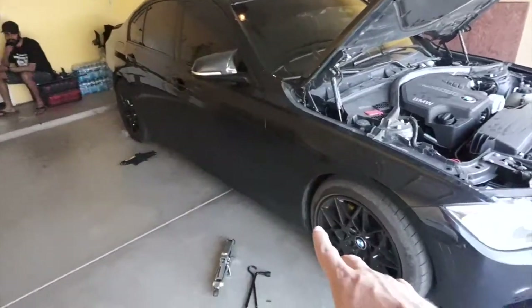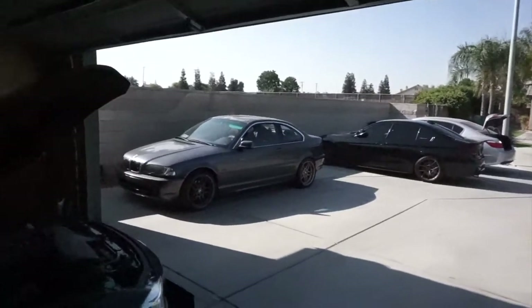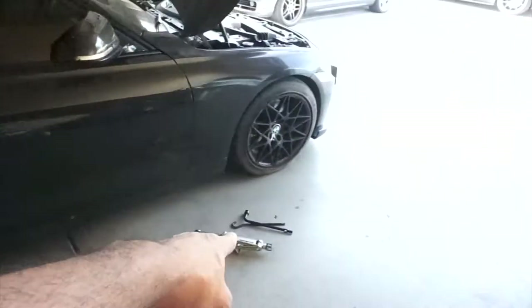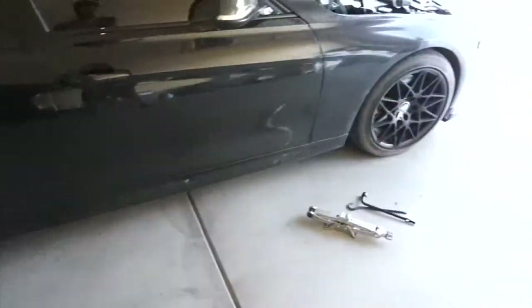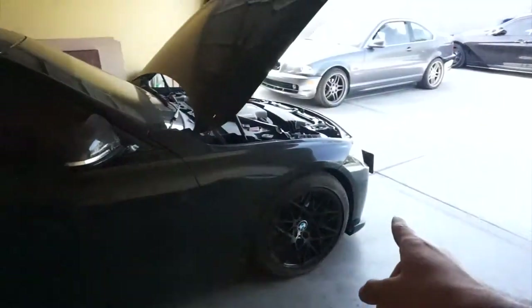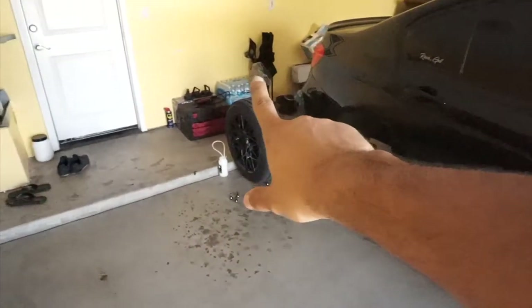First thing we're gonna do is jack up the car. My jack actually broke on me last week while I was working on my E46 - I haven't made a video on that yet but I will soon. So I'm using my other car's jack, the old type style jack. I don't recommend it but I literally don't have another jack and it's too hot outside to go buy one. We're gonna jack up the car and take off the wheels.